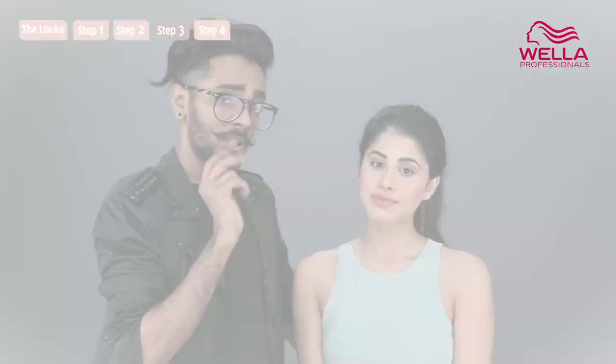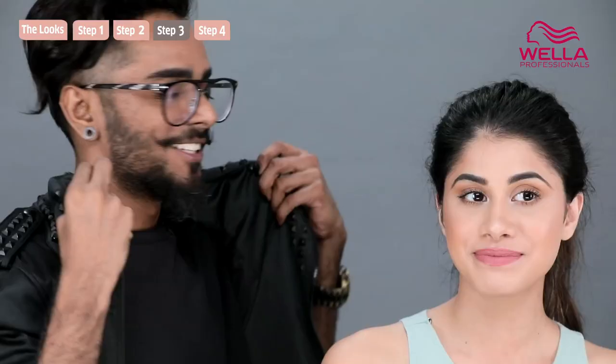Post ponytail, Malvika had a valid question. She asked: what if she's attending two shows at fashion week and doesn't have a place to change, doesn't have the time or the product? All she's got is perhaps a boyfriend jacket like mine. This is what I recommend.